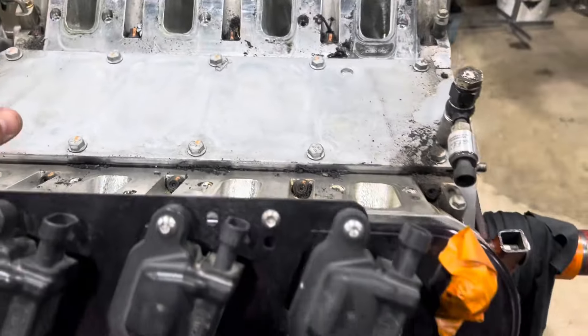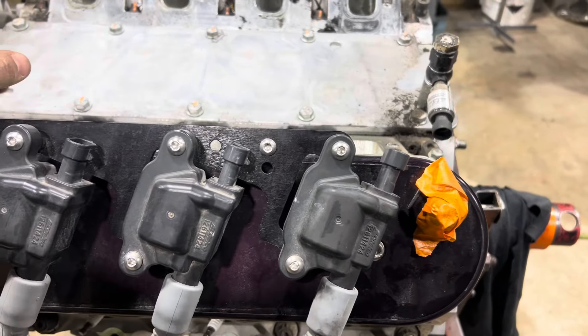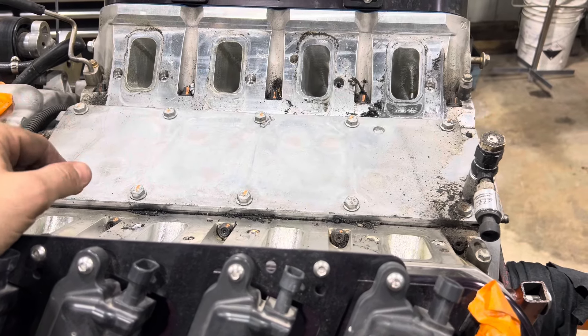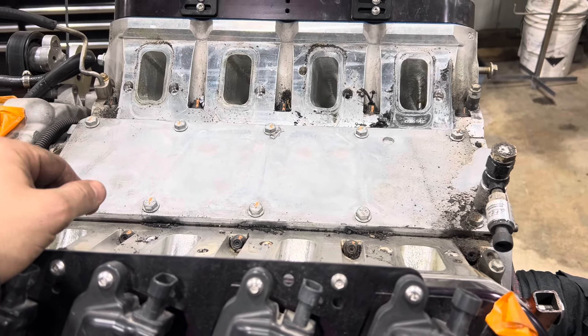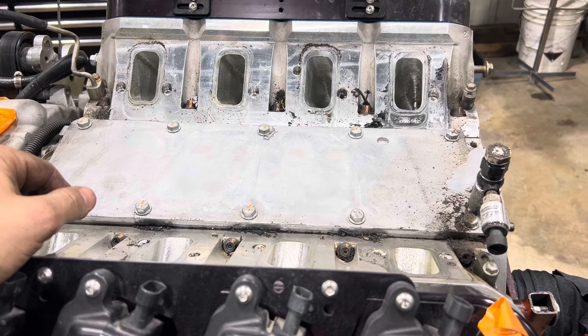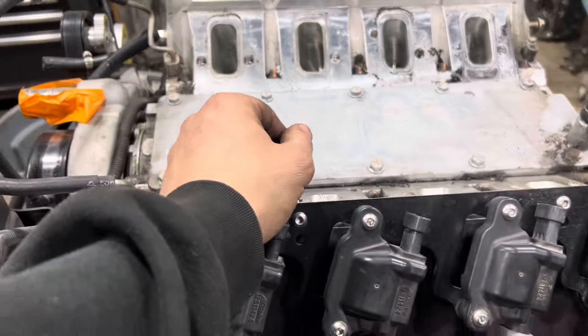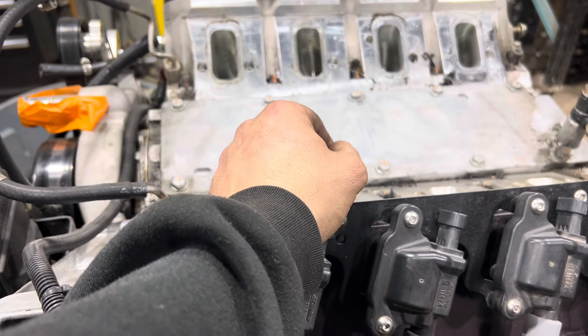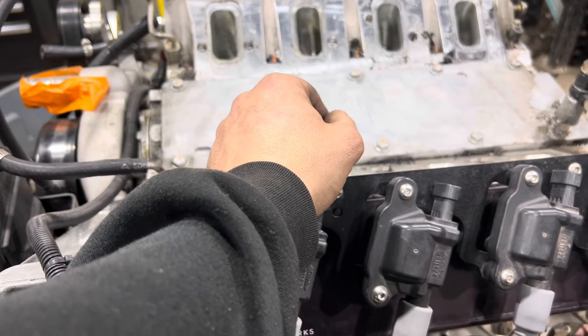So we're going to take it apart and do a refresh — new rings. If the bearings look good, they're going back in. If the bearings look a little not as good as I'd like, we're going to put new bearings in. Do a valve job, and I'm planning to mill the heads at least 20–30 thou to bring up the compression a bit.